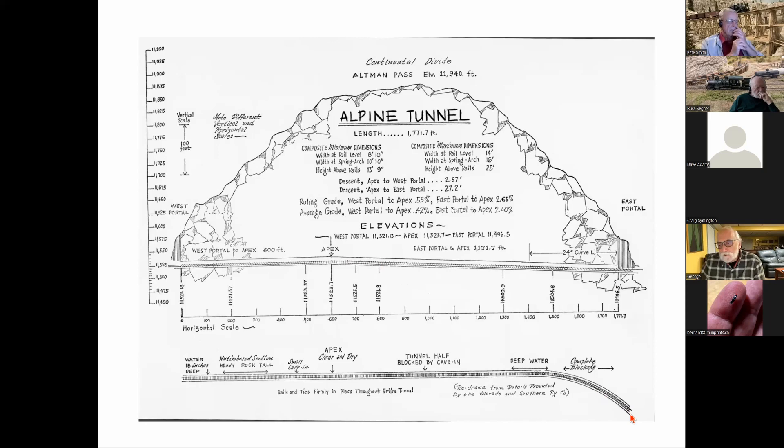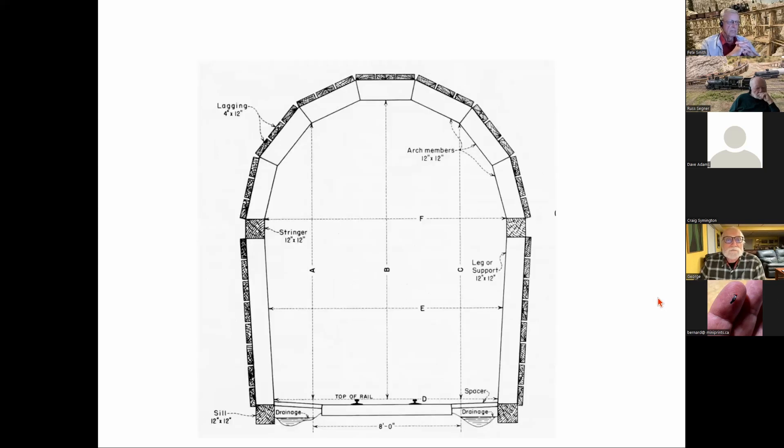The east portal enters on a 24-degree curve and then straightens out. The headings when they breached were only a quarter inch off, which was impressive civil engineering. The tunnel timbering was done with 12-inch by 12-inch redwood timbers — specifically ordered as 'butts and sinkers,' redwood dense enough that it didn't float.